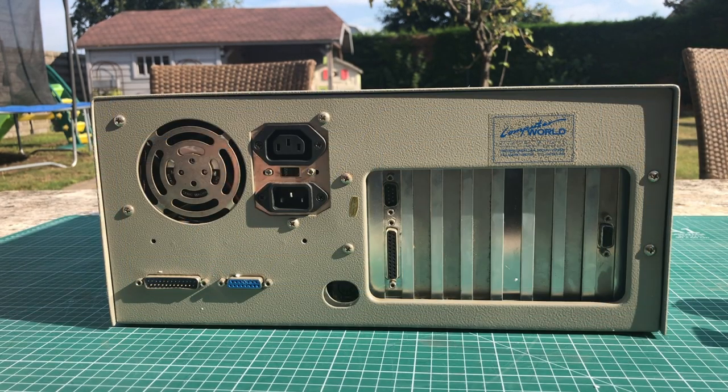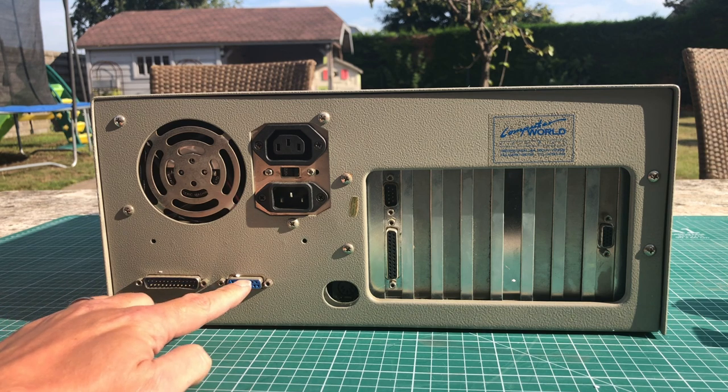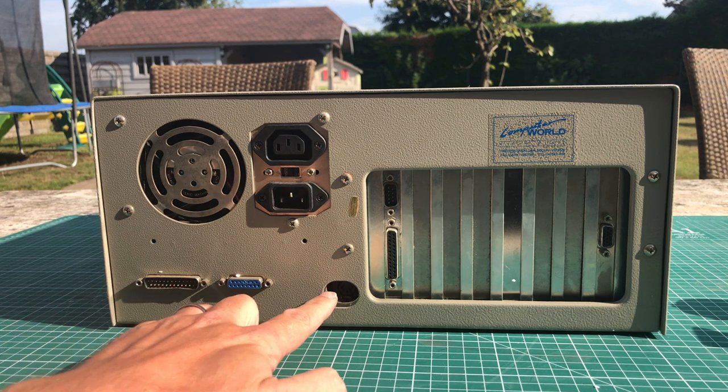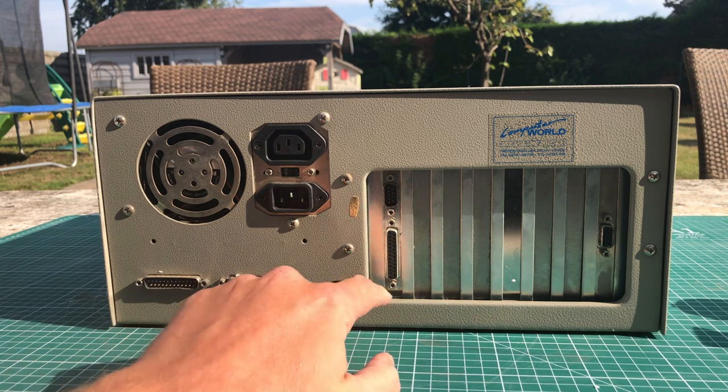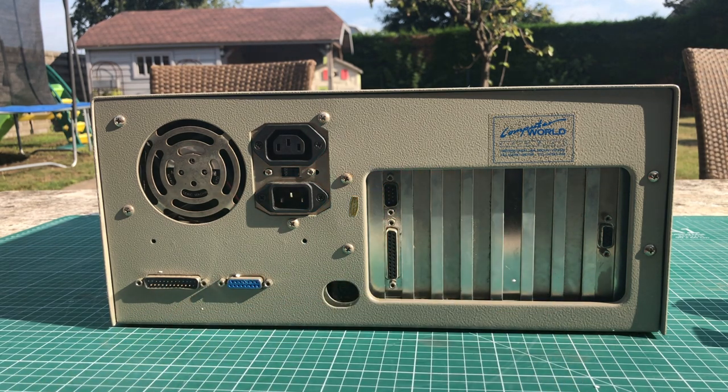Moving to the back, there's not that much going on. We have the power supply, a serial port, a game port, an old-style AT keyboard connector, a serial parallel port, and a VGA connector.